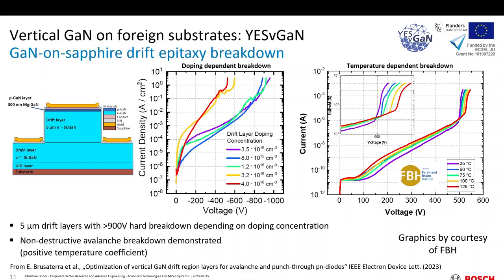Results from FBH — work from Enrico and Eldad Treidel. It's the same kind of structure: a pseudo-vertical PN diode grown on a 5 micron drift layer. The doping of the drift layer was varied from mid-10¹⁶ to mid-10¹⁵ cm⁻³. As expected, with a reduction in doping the breakdown voltage increases. Here on the right-hand side — this data is already published — you can see the temperature dependence of the breakdown. With increasing temperature, the breakdown shifts to higher voltages, and there is a reversible non-destructive breakdown: exactly the signature of avalanche. So this is also a demonstration of avalanche on GaN-on-sapphire, which itself is a great result — congratulations to that team.